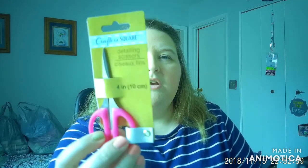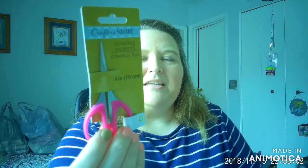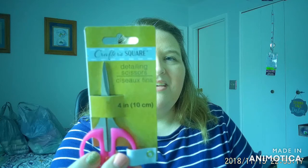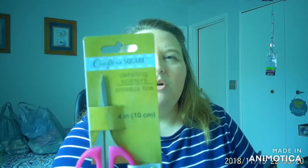Dollar Tree has really been getting in a lot of crafter tools that I think are very useful. I got these detailing scissors — they're just four inches, tiny little things. As I'm trying to do some DIY clothing projects, I thought these would be really good, especially for getting into tight spaces or when a seam ripper just doesn't work for some projects.